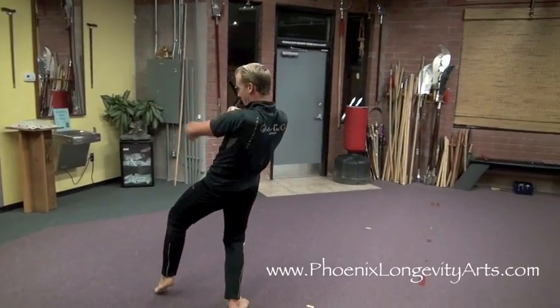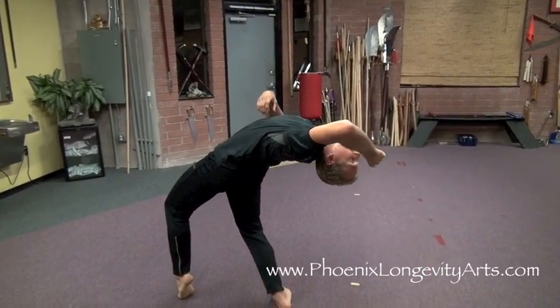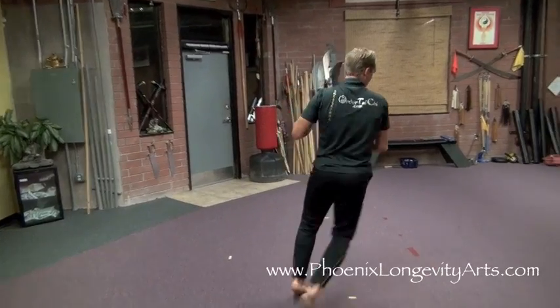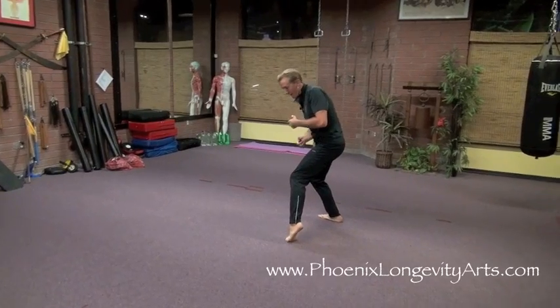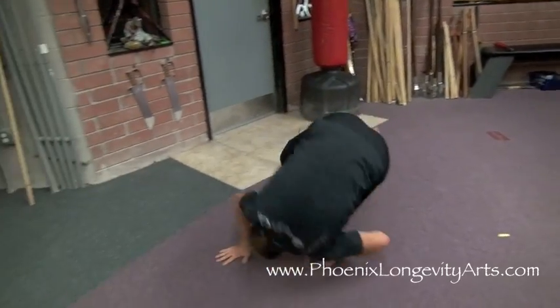I turn to the left and again I drink back, really showing my flexibility in my back. From here I come back, look to the right, and go shoulder hit, shoulder hit, shoulder hit. Then I look to the left and roll — one, two, three, four — and one more.